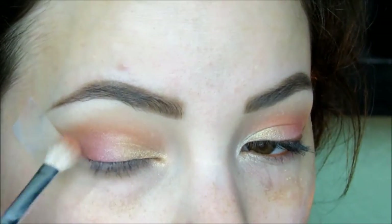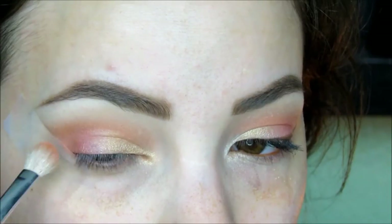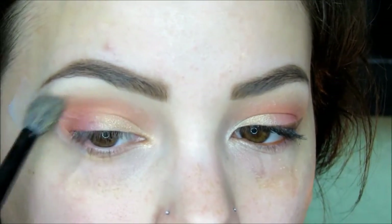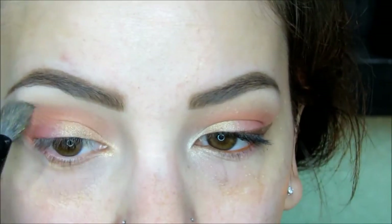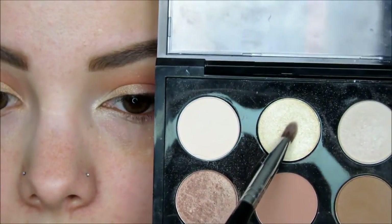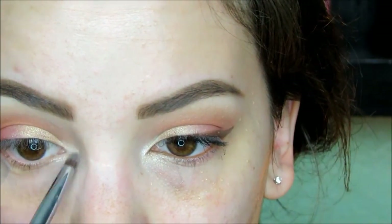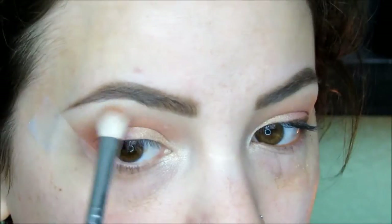Going back to the blending brush, I'm going to add a touch of Fire to the outer V, layering slightly on top of Love Struck. Then picking up a small amount of Desert on that larger fluffy brush, I'm going to blend in the crease right above Fire. On a pencil brush, I'm taking Nylon by MAC and applying this to the inner corner to highlight.